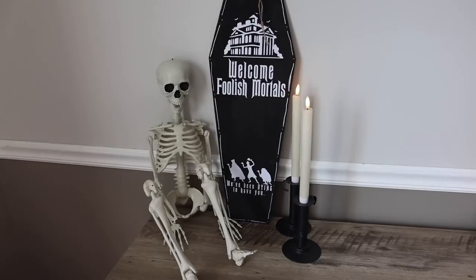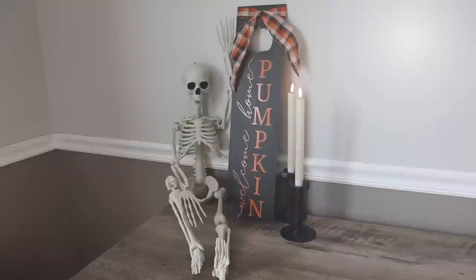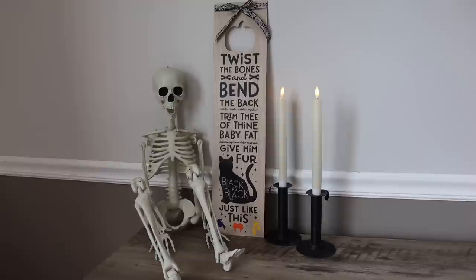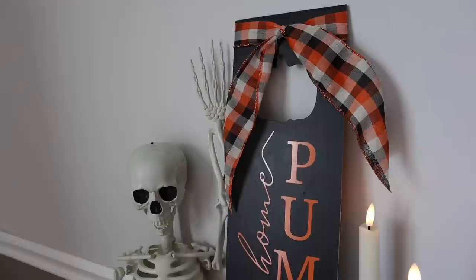I absolutely love these signs that Dollar Tree offers — you can add a plethora of different decals to them. For this one I used my chalkboard one to say 'welcome home pumpkin' in orange text so it works for both fall and Halloween. I also did a double-sided sign on the light-colored wood one — one side is 'sweater weather' and the other is a really fun Hocus Pocus file I got from Pineapple Paper Co. I ended up tying some ribbon around the top of both since I removed the hanger and wanted them to be leaning signs. These are great for different vignettes around the house — they add height to any setup.